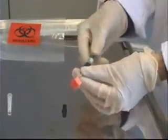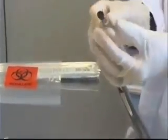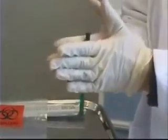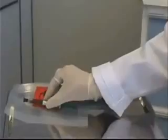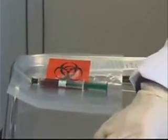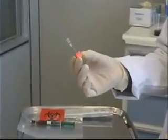I can now remove the cube and needle as one, and attach the black cap to the tip of my syringe. I can give it a roll to make sure that the heparin has dissolved, and then place it into the bag of ice to send off to the lab. My last step is to dispose of the needle and cube in the proper sharps container.